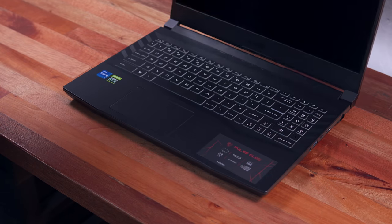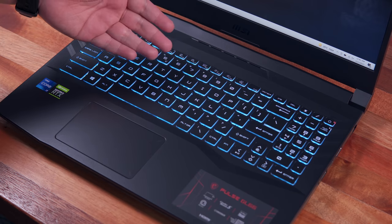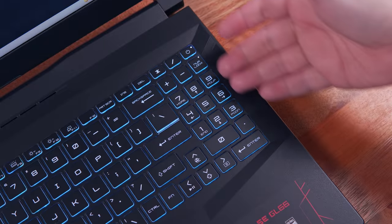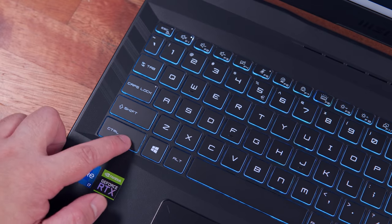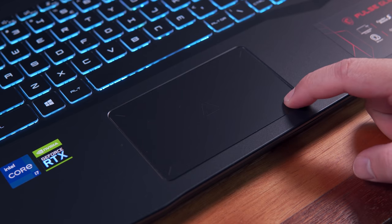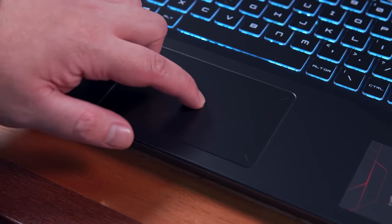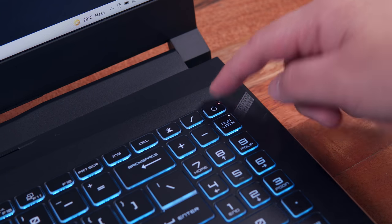Cracking the lid open, we have a very nice illuminated keyboard with bouncy tactile feedback and a layout that fully takes advantage of the available space with a numpad, dedicated arrow keys, and a rather large left control key specifically made for gaming. The trackpad is kind of small for my liking, but if we're going to game on this laptop, most often than not we're going to use an external mouse. The power button is also integrated with the keyboard.